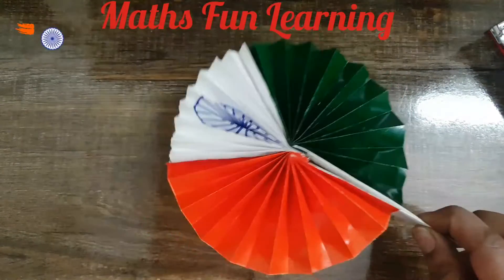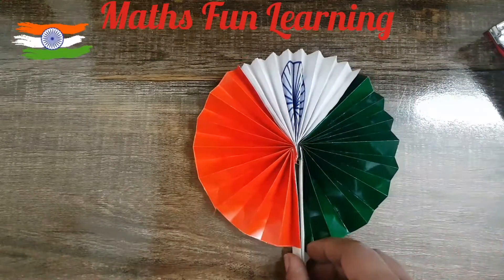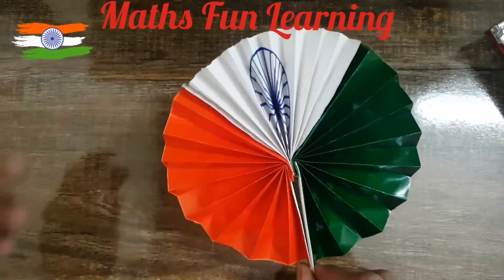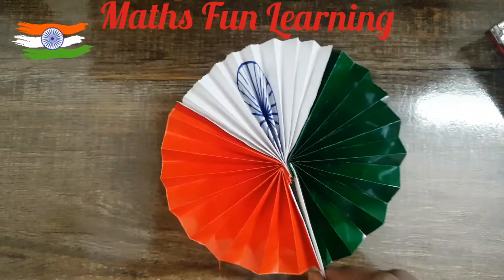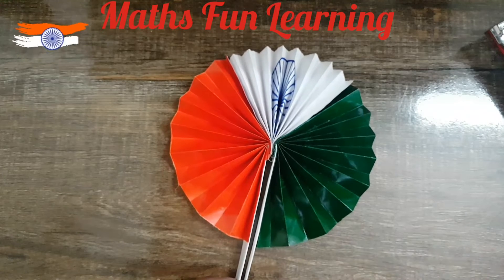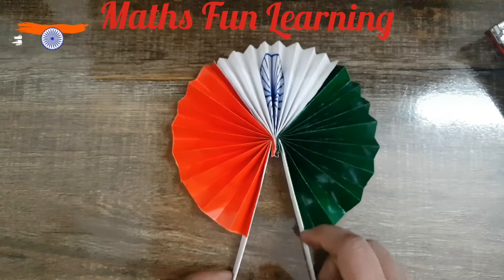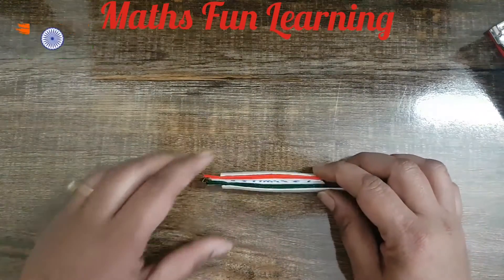You can use this as a decoration for your birthday, or as a classroom activity, or as an educational tool. I'll just explain one beautiful concept with the help of this activity and that is mathematics — specifically angles.